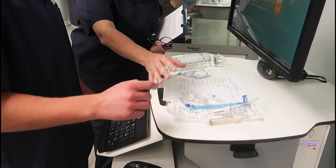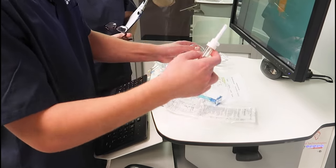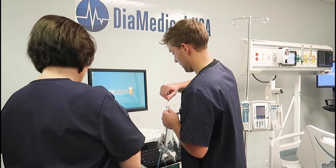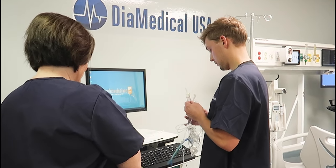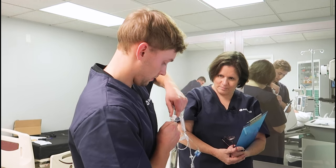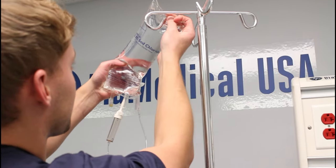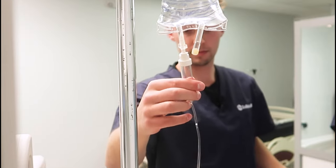So here's your primary tubing set, your MAR, here's your IV bag, and don't forget to close the roller clamp before you spike your IV bag. Now you can squeeze the drip chamber and prime your tubing.